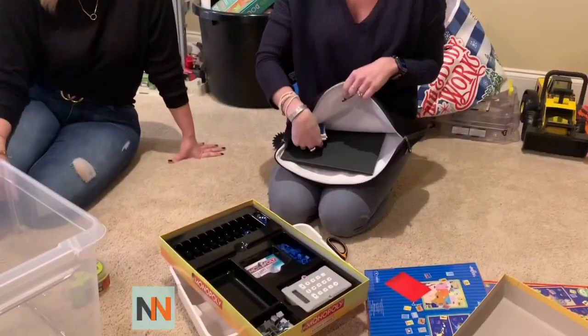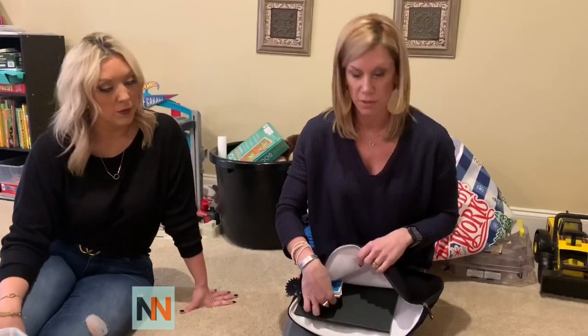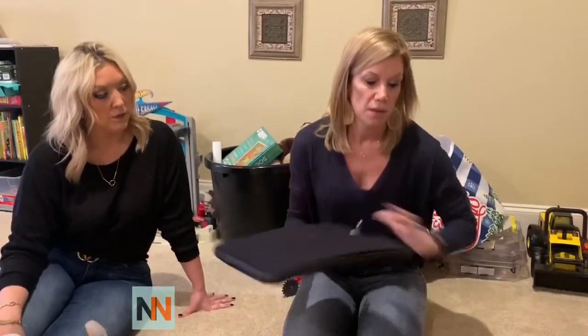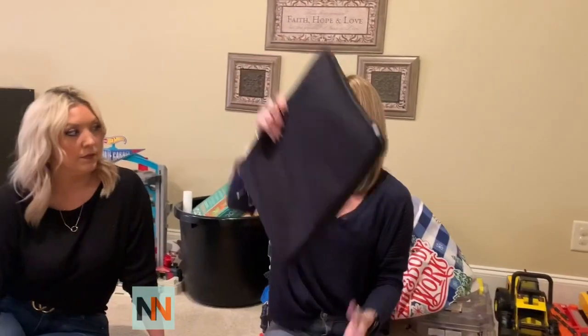Each little individual thing can go in its own ziplock, or if you don't mind, you can put it all in one — put it in there and zip it up. Done. No more boxes, easy to grab, and you can throw it in your car if you're going on a trip. It's pretty easy, very cool.